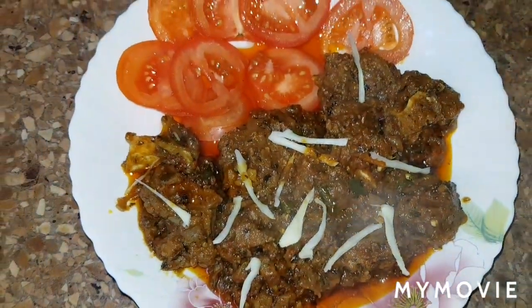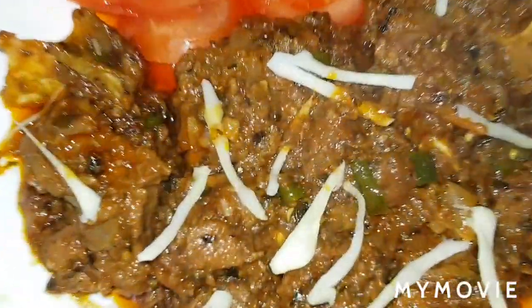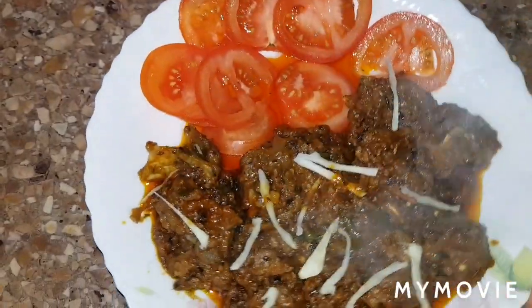Hi guys, I'm lovely chef Kasdan Karan. Today we're making Kunagoshi.